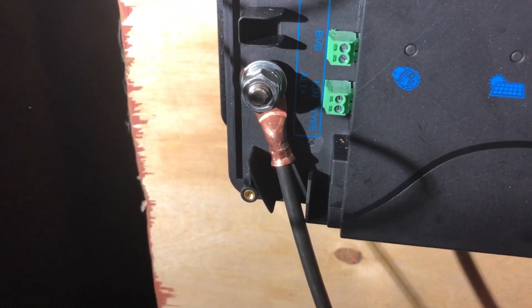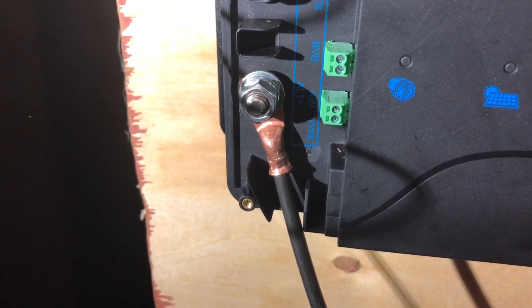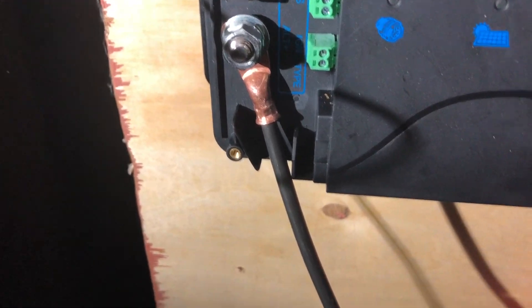This connection on the bottom left is going to go to your alternator or car battery. I have a Pro Master and I've connected it under the seat and around to the starter battery.